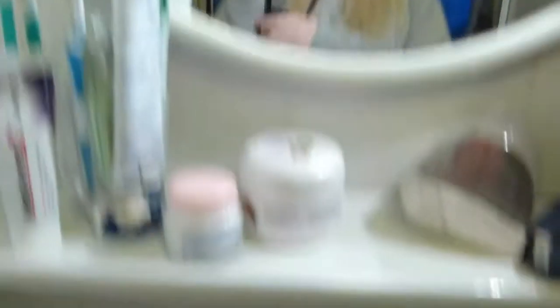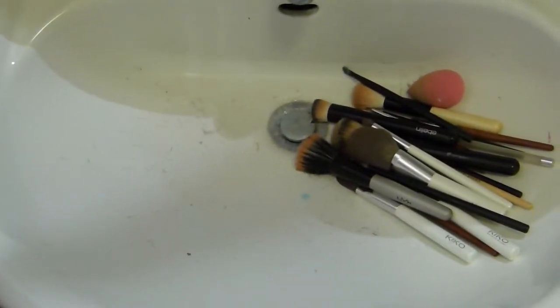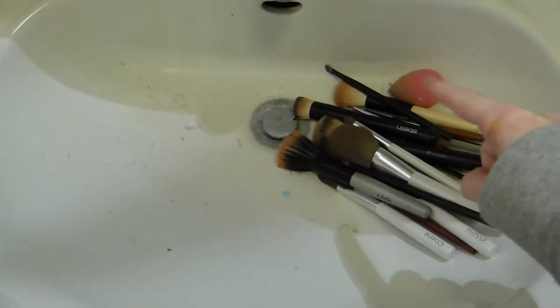Welcome into my tiny bathroom — it's really, really small. I already put my brushes inside my sink. What I'm going to do is wash my little makeup sponges today along with all of these brushes.